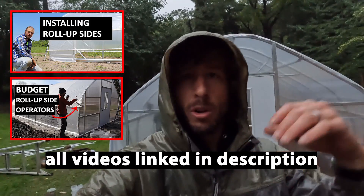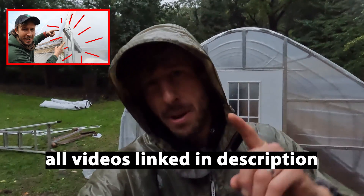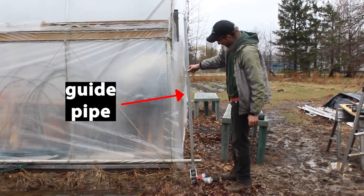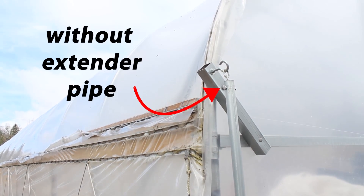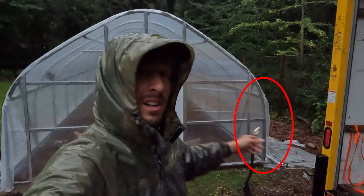We have a couple of videos showing how to install roll-up sides, how to do the anti-billow rope, even one showing how to do an extension pipe and a guide pipe. But in this video, we're going to show you how to install the guide pipe for your greenhouse without using an extender pipe and without attaching the guide pipe to your structure. This really only works best on structures with straight sidewalls, like the straight four-foot sidewalls on this structure.